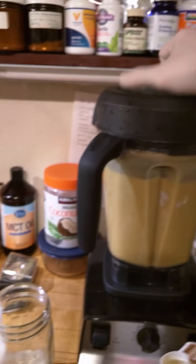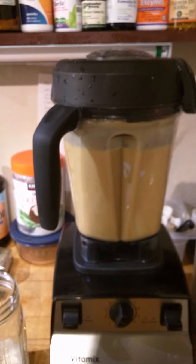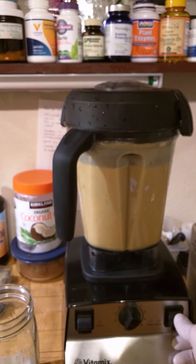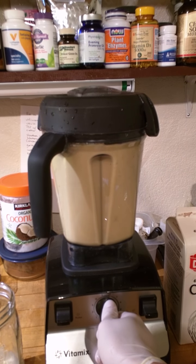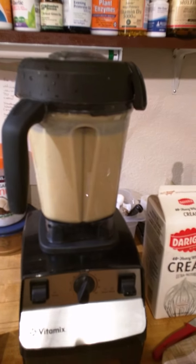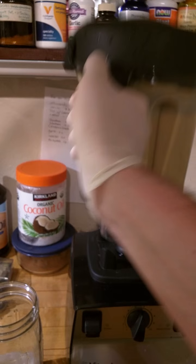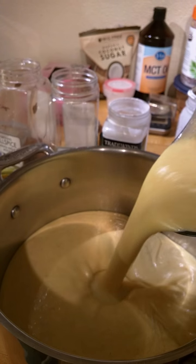Blend this up — this is your concentrated soup base. You could add this to chicken, shrimp, it goes especially well with seafood. Now you've got your concentrated soup base; grab a basic pot and pour the soup base in. You can see it's really pretty thick.